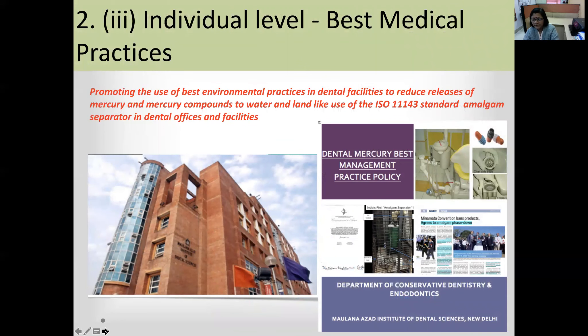At the individual level, practitioners can install amalgam separators in dental offices. A picture here shows an amalgam separator installed in the Department of Conservative Dentistry and Endodontics at Maulana Azad Institute of Dental Sciences. The separator collects waste water from the vacuum — timed for 10 to 12 hours — and ultimately separates the water from the amalgam, which is then collected for disposal.